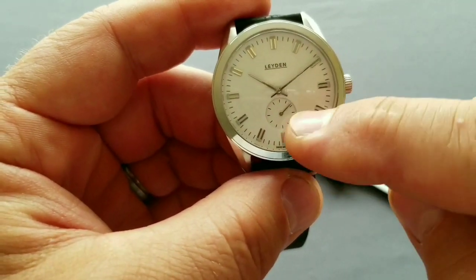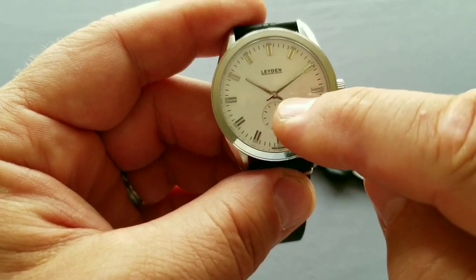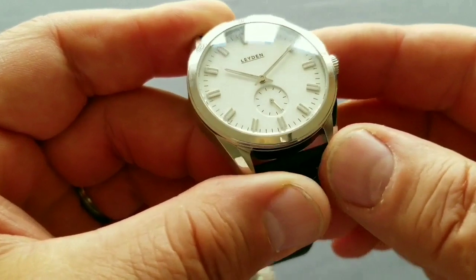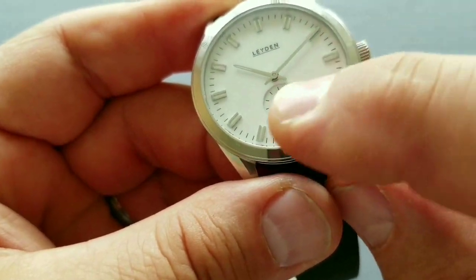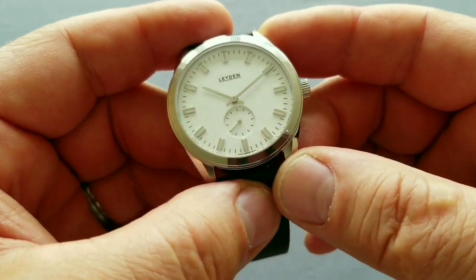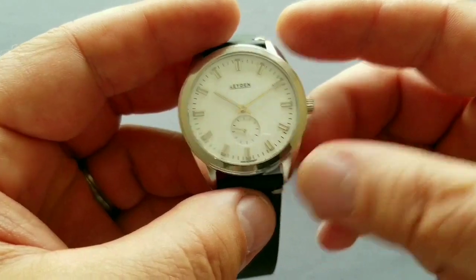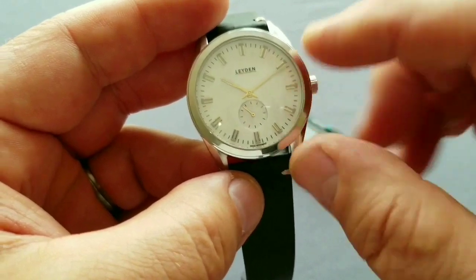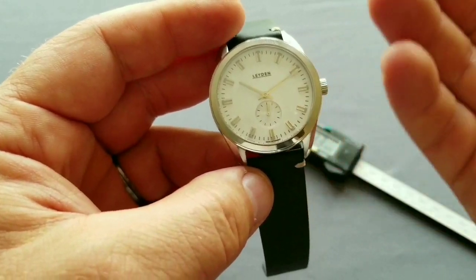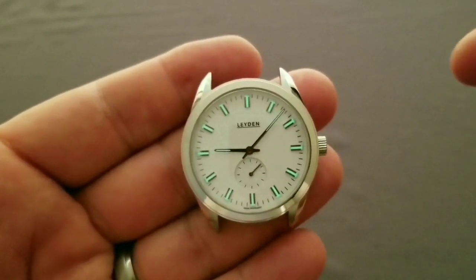The dial features a small seconds sub-dial — it's a mechanical movement. There are two main hands with a small line of C1 lume, and on each applied hour marker there is also C1 lume in the center. Here's the lume shot — as you can see it's still quite bright. The room is quite dark for this shot. It's a nice green lume.